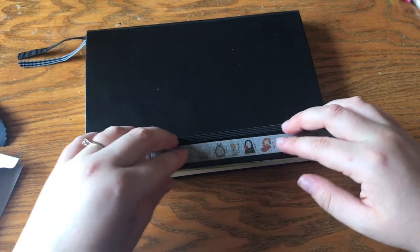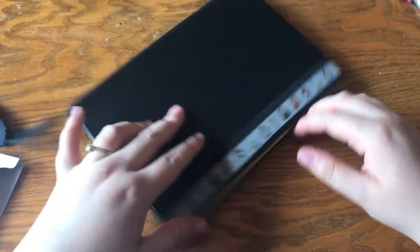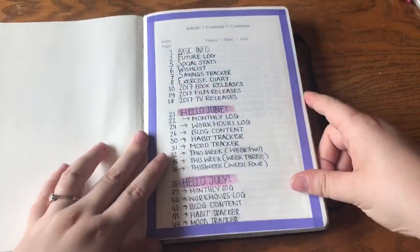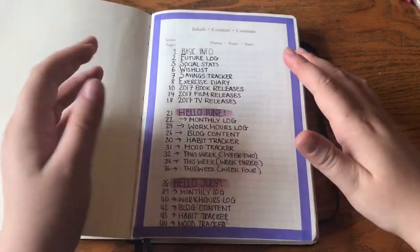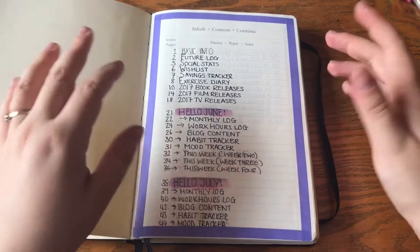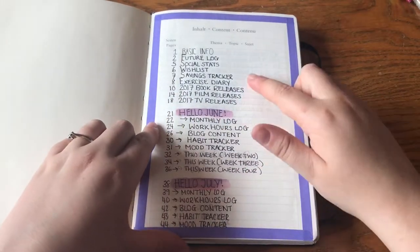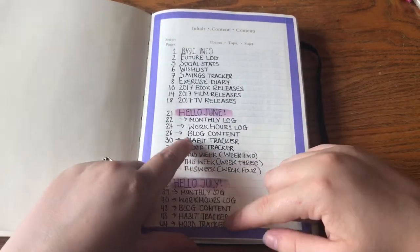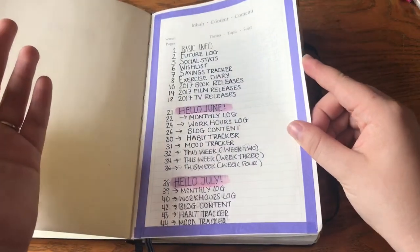Here is some Studio Ghibli washi tape — it's a bit see-through, so I was a bit disappointed with that, but oh well. The first page is the index page. I didn't think it would be very handy but it kind of is — it tells me where all of my pages are and what pages I start on. I still need to rub out the pencil, so it's still in the working stages.